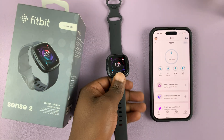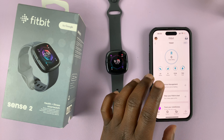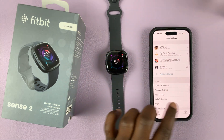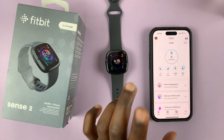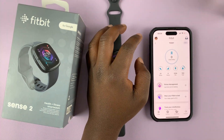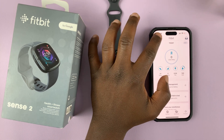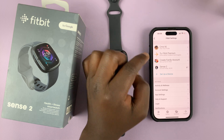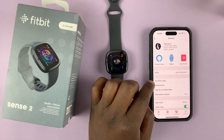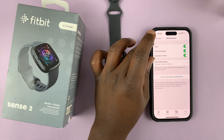If you've set up notifications on your Fitbit Sense 2 and for some reason you're still not getting these notifications, I'll be showing you what to do. First, let's confirm you've actually enabled notifications. On the Fitbit app, tap on your profile icon in the top left corner, then select your Fitbit Sense 2, and then tap on notifications. As you can see, notifications are enabled.